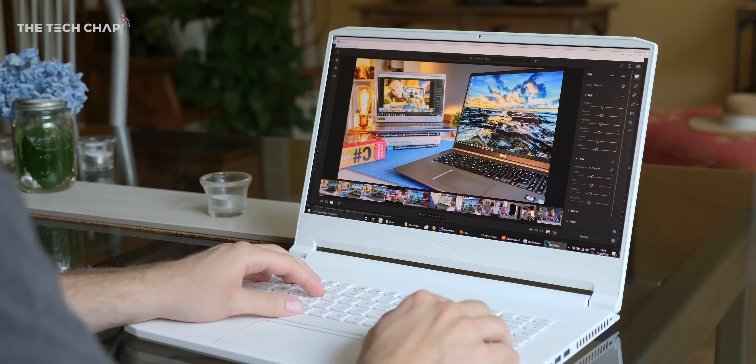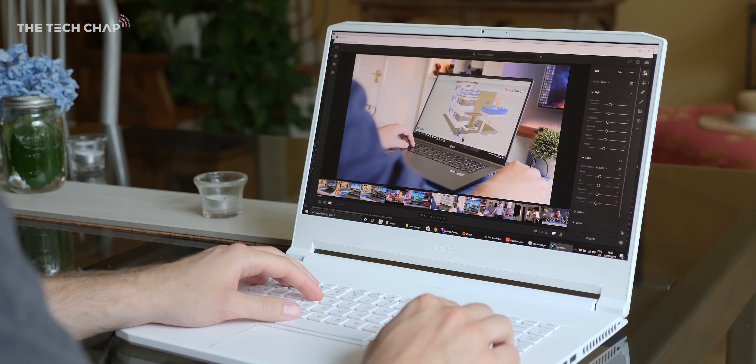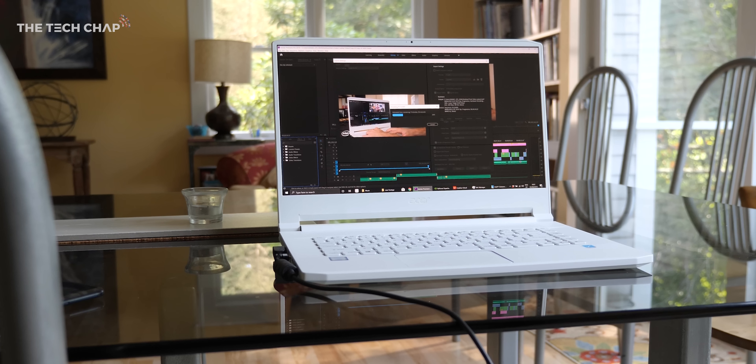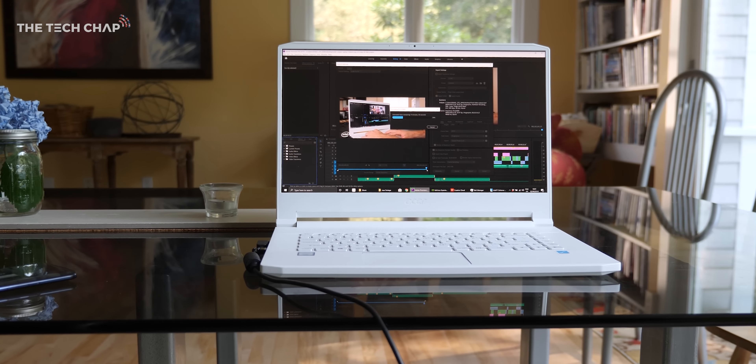You may notice that this video keeps cutting between different locations. That's because I'm filming it over a period of a few weeks as I'm testing out the laptop and trying to get to the core of what a good content creator laptop looks like. The common denominator among all the laptops in this video, including the Concept D7, is that they are powered by Intel processors. With the ninth gen H series, we're getting six and eight cores, up to a peak five gigahertz turbo boost overclock, and support for up to 128 gigs of RAM, although you'll probably have to upgrade that yourself.